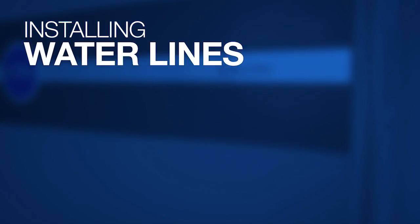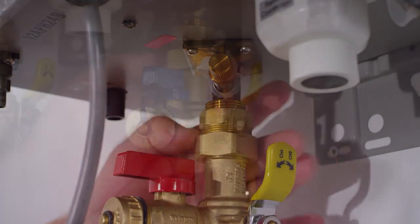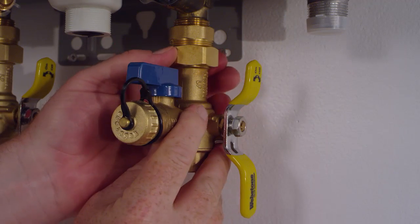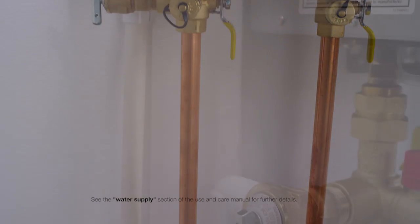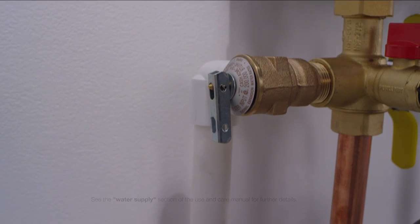Install water lines. We recommend the use of service valves as these provide an easy means to service the water heater in the future. Using Teflon tape, seal the threads of a three-quarter inch NPT copper threaded coupling and attach to service valves. A pressure only relief valve rated at 150 psi is required. Pipe the relief valve to a drain or outside location per local code requirements.